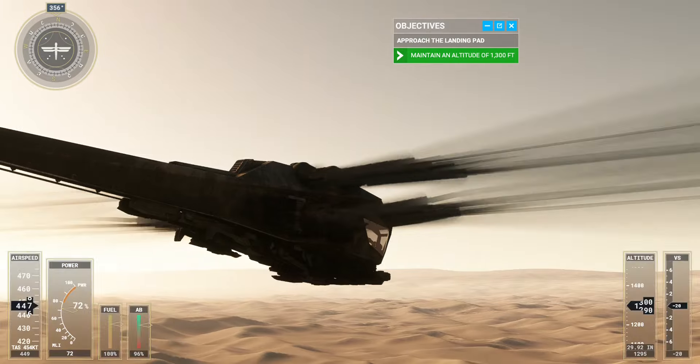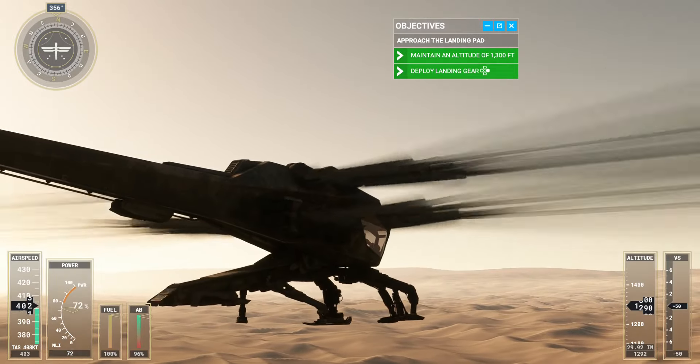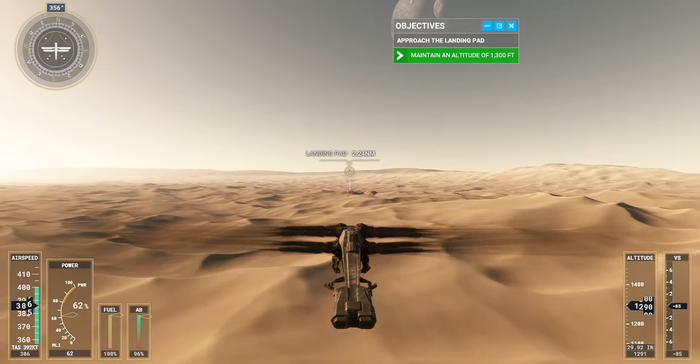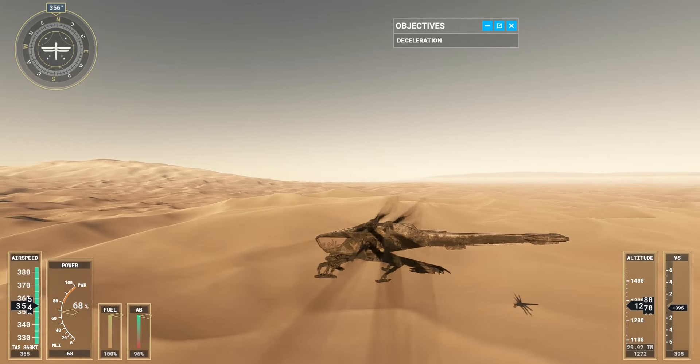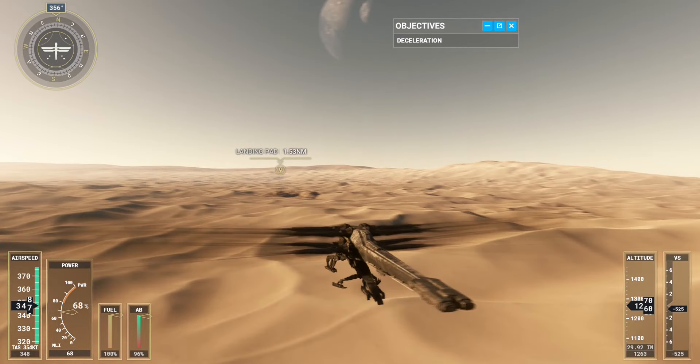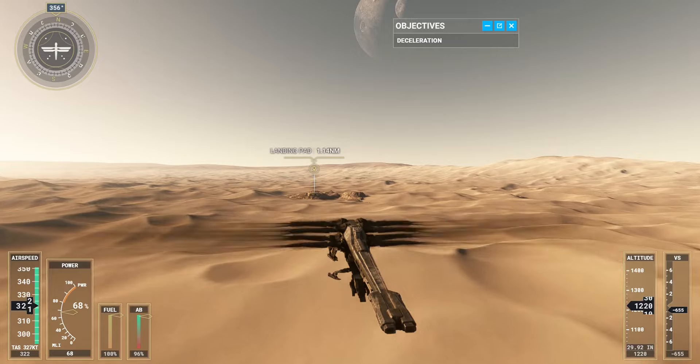Now deploy the landing gear. On my mark, use your wing brake to reduce speed as you approach the landing pad. If your speed is too high, pitch the nose up to come to a complete stop. Finally, to ensure a smooth landing, return to a level attitude and apply the wing brake just before touching down.